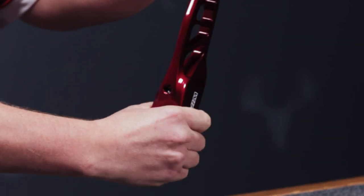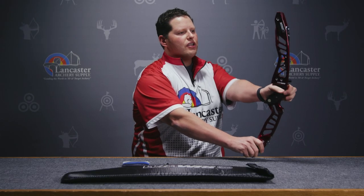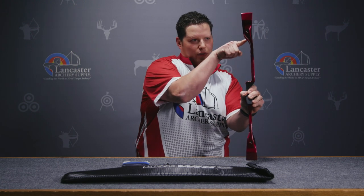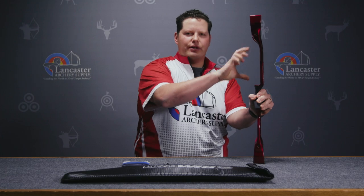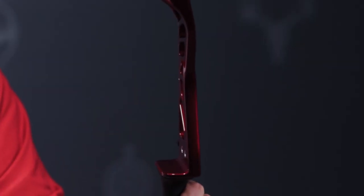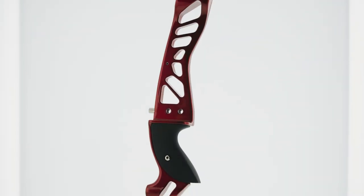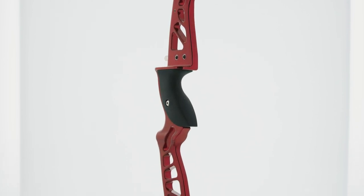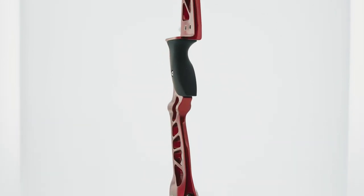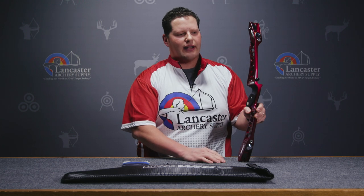It's really great and something you're not really going to notice until you get behind the bow. You can also see just up in the top of the sight window that it narrows out there, and this elongated sight window is going to accommodate lots of shooters no matter where your sight is in that window. This bow is available in right or left-handed and you can build a 66, 68, or 70 inch bow with short, medium, or long limbs.